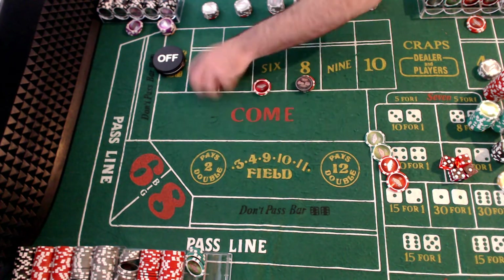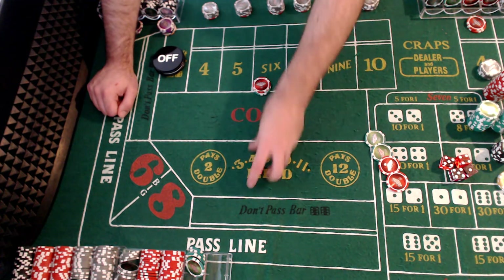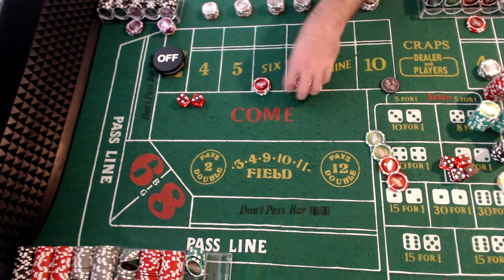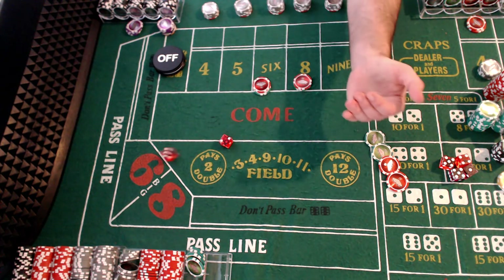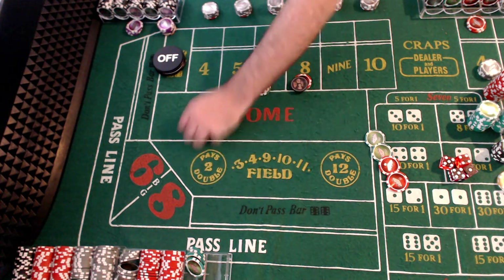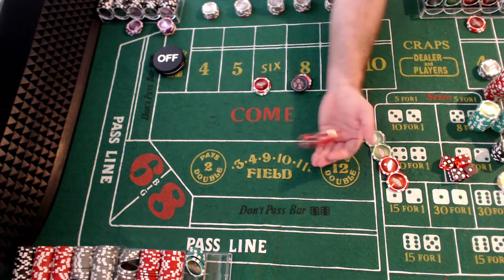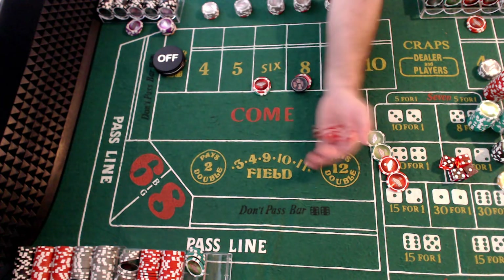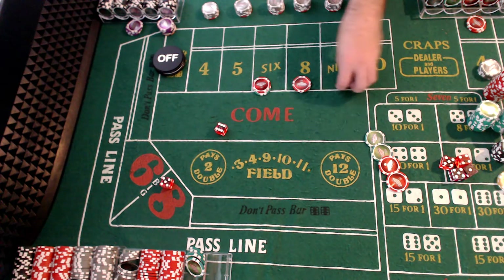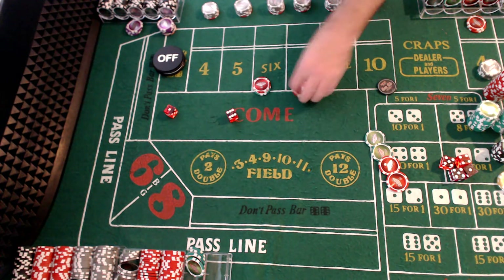Eleven — turn them off. See how this plays out. Seven — back on. Eleven — back off. Six, seven — turn them on. Eleven, off again. Eleven, two, two, six, four, nine, eight, six, nine, eleven, seven — working. Eleven, nothing. Seven — working. Seven — lost these two. Now we're out twice on this.